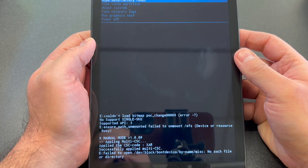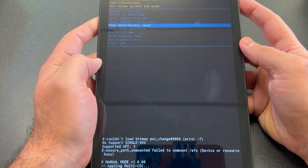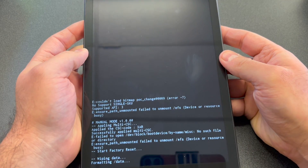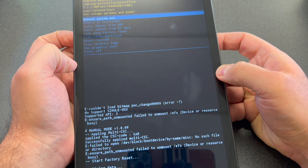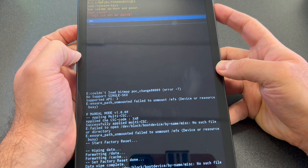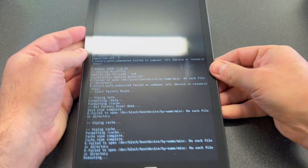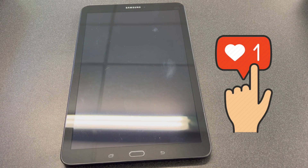Select 'Wipe Data / Factory Reset' and press the Power key to confirm. Scroll down to 'Yes'. Once that's done, we're going to do one more thing — wipe the cache partition. Scroll down to that option, press Power to confirm, select 'Yes', and once it's done you can go ahead and reboot your device.